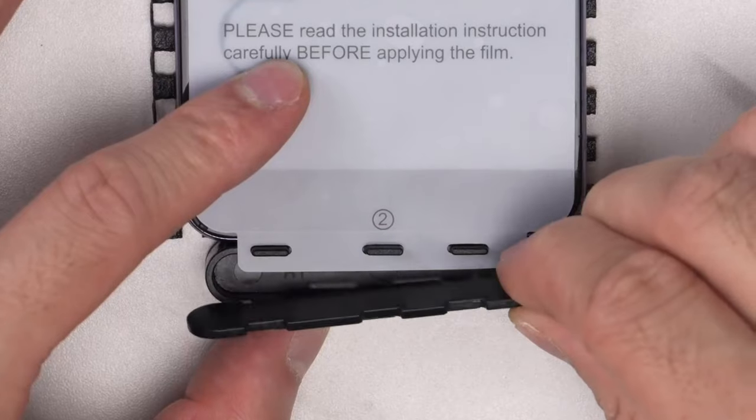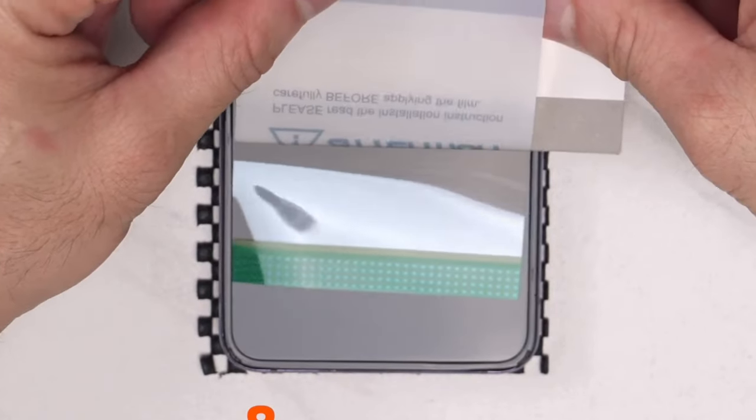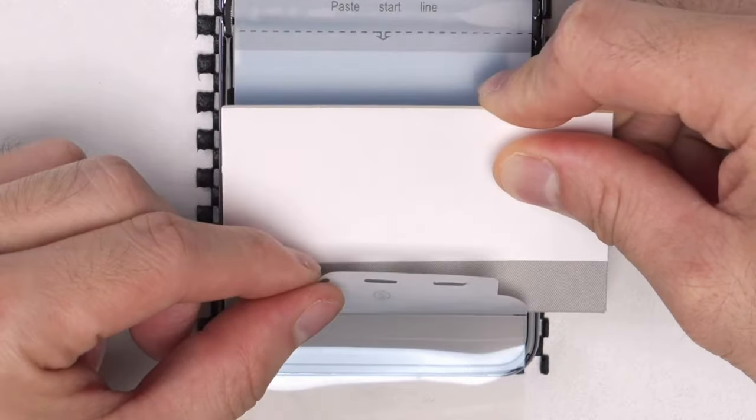So guys, this was the video about the best Galaxy Z Flip 6 screen protectors. All the links are given in the description, do check them out. Thank you.